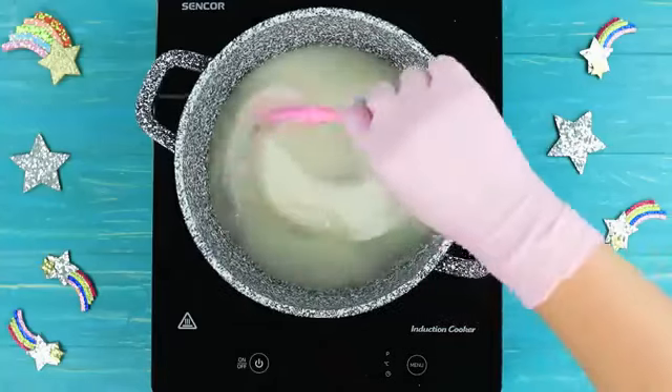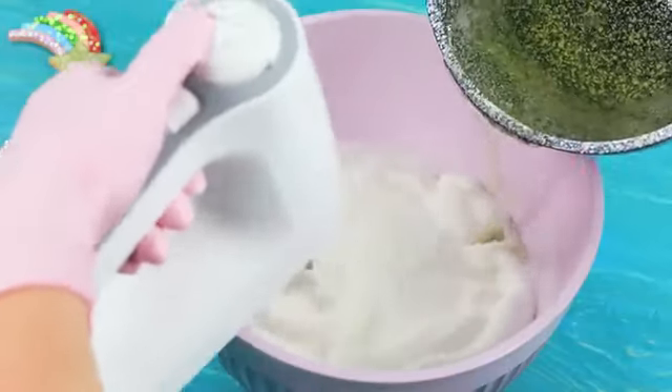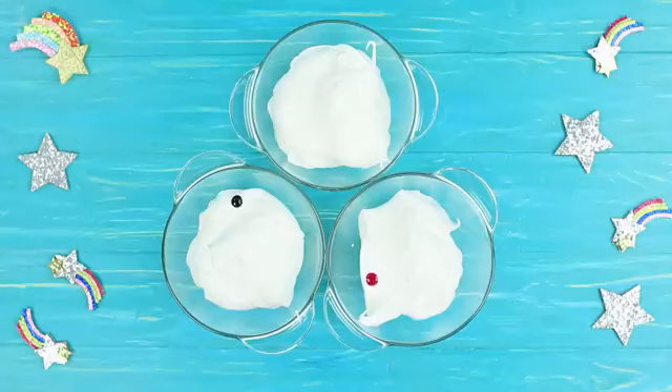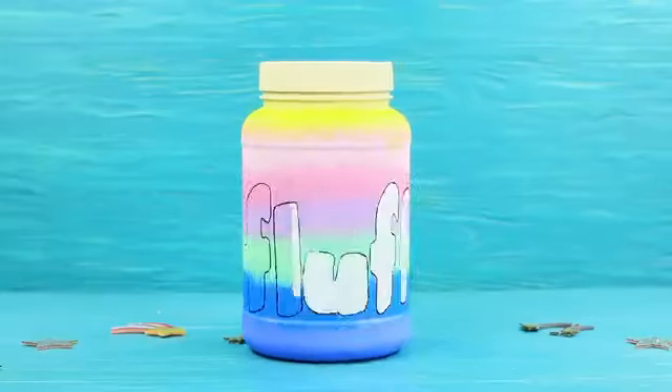Cook the syrup for eight minutes, stirring. Keep beating the egg whites and gradually stir in the hot syrup. Beat for another four minutes. Divide the mass into three parts and add food coloring. Put the fluff into the container and label it.